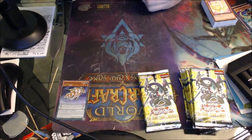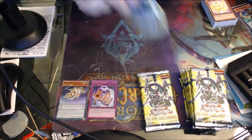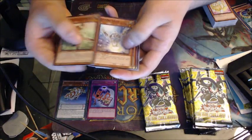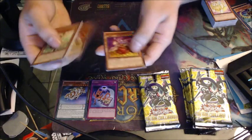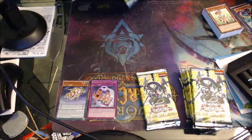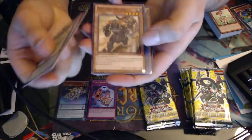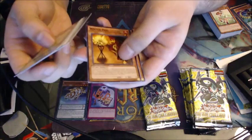Phantom Knights of Shadow Veil. Fusion Reserve — let me read this: reveal one Fusion Monster from your Extra Deck, add one of the fusion materials listed on that card to your hand, and then you can add one Polymerization from your deck to hand. That'll actually be great with Frightfur. I'm glad I got that. Guiding Light, Shell, Cursed Bamboo Sword — because we've already got the Broken and Golden, who doesn't want Cursed as well.